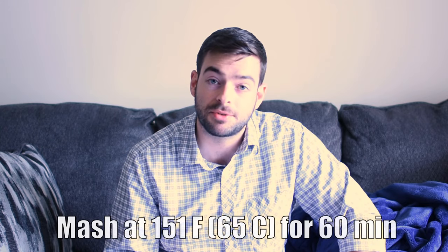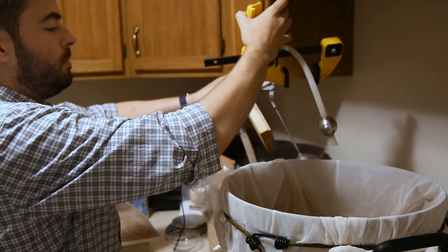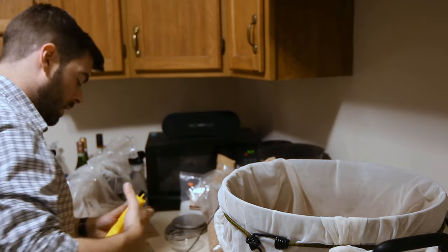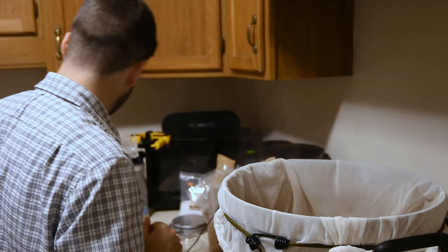I'm mashing at 151 degrees for 60 minutes. And depending on how the pH goes, I will probably be adding the black patent, brown malt, and midnight wheat at about the 15-minute mark in the mash in order to minimize acrid flavor. Both my mash and sparge water were treated with that water profile as well as half a Camden tablet to remove any chloramine or chlorine flavors. I use a recirculation system to help maintain a consistent temperature in the mash — it helps with precision, but it's not necessary. You can do fine with a standard igloo cooler setup.